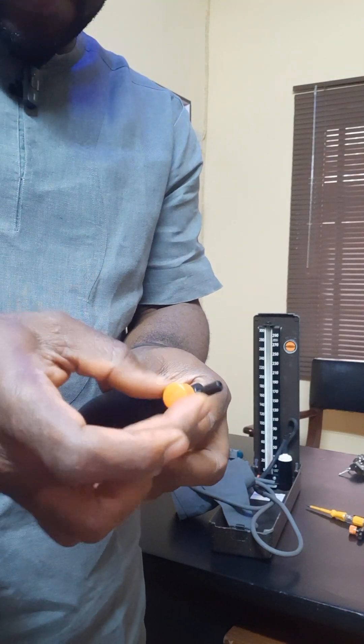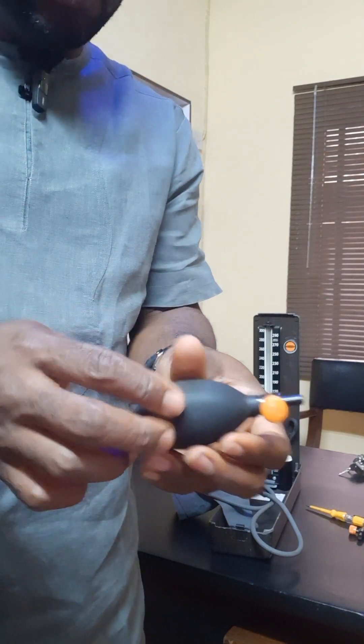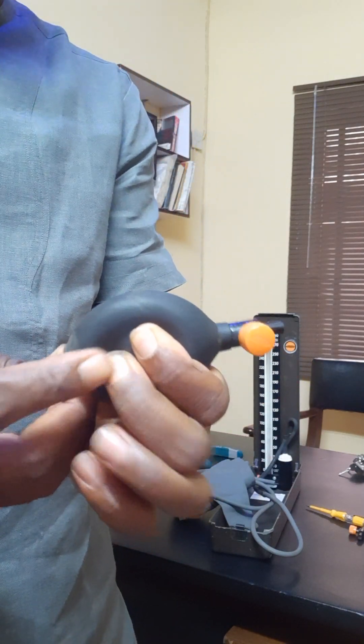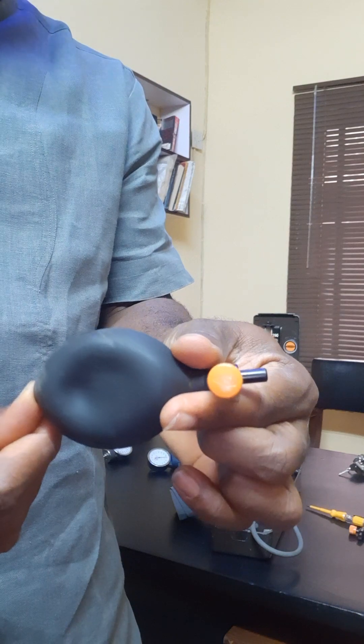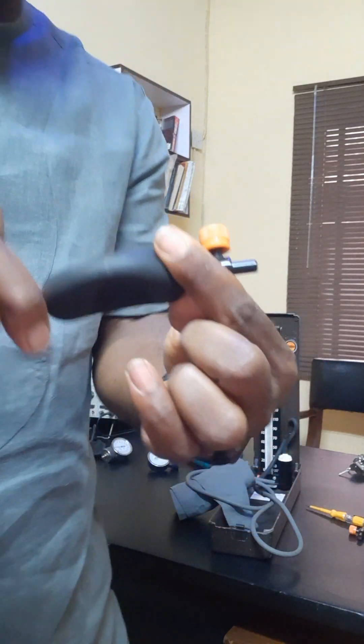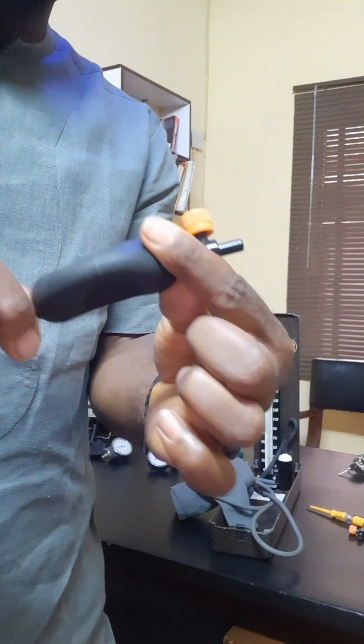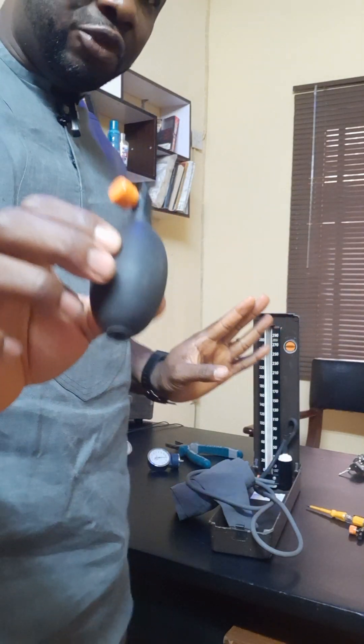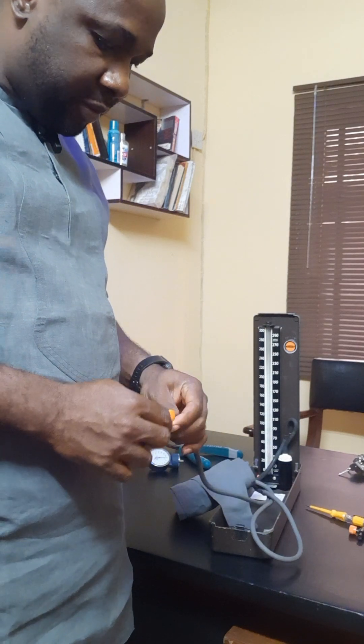Let me open it. It has to retain the compressed form. You can see. Then if I leave it, it will come back. So I am going to change with this one — change it with this very one.